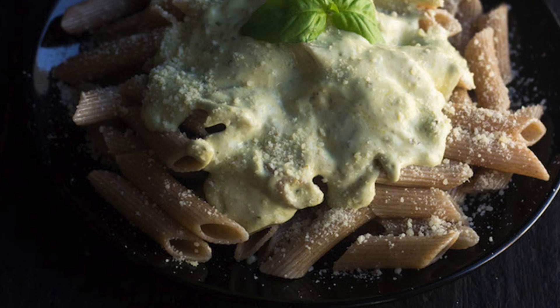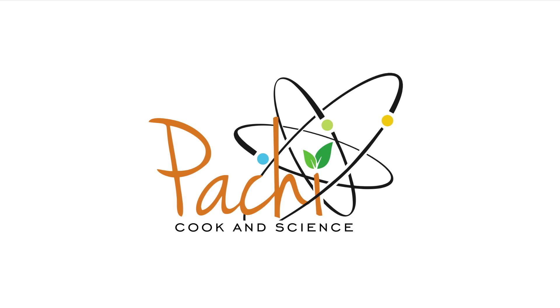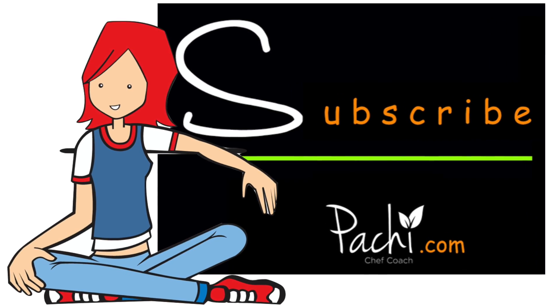They are easy, fast, delicious, and healthy — my four magical words in cooking delicious food for sustainable mood. Enjoy!